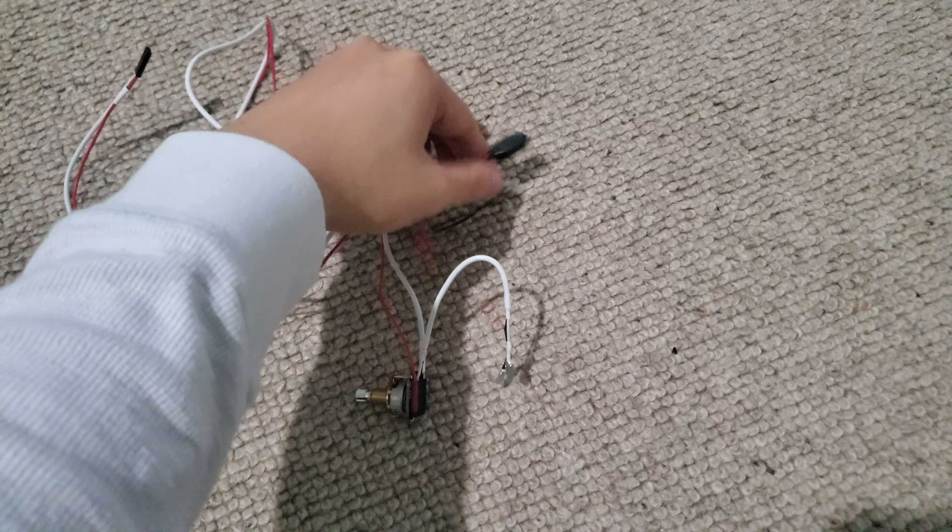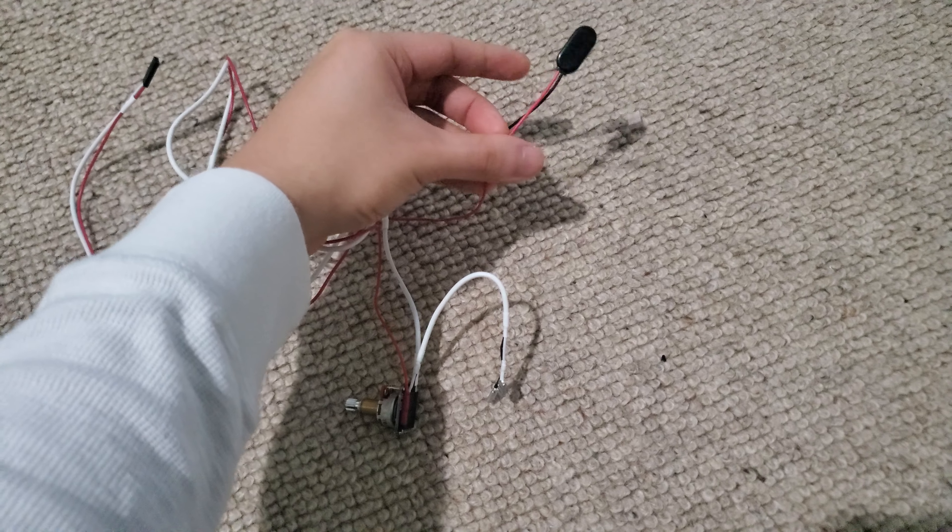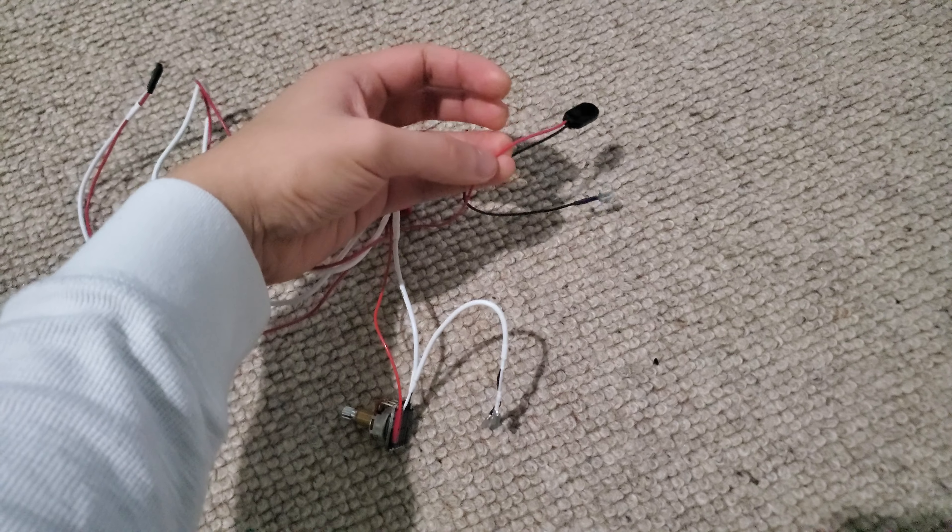Especially this — this is supposed to just be hooked up to the battery compartment, the red wire anyway.